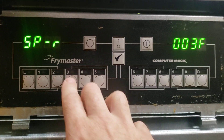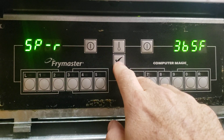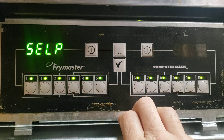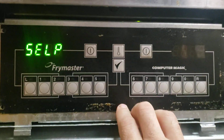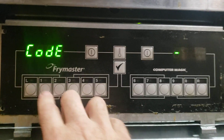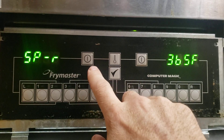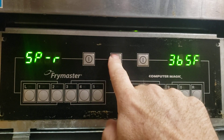So let's raise that up to 365. 1650. Let's go through some other settings. I think you go up and down by this.